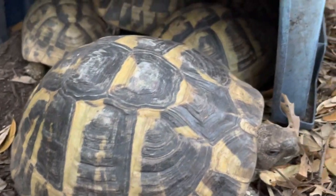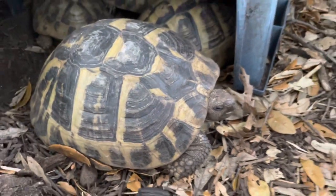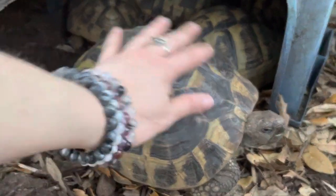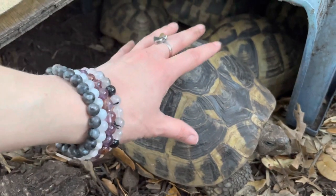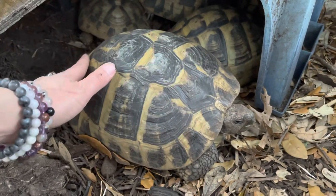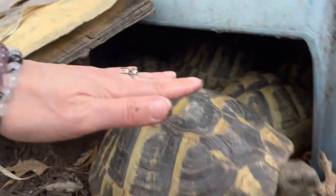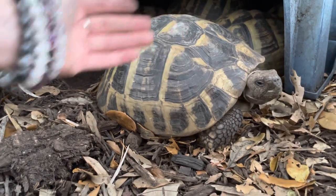What me and my son do is we just add more soil. For instance, these guys aren't covered right now, but if there was a freeze coming tonight, we would take soil and just cover the animal with the soil — all the way to the top, covering the entire shell.